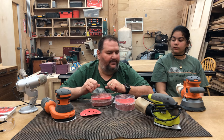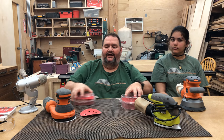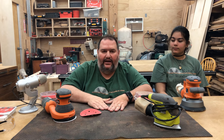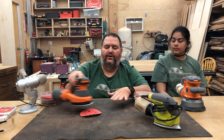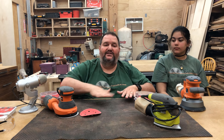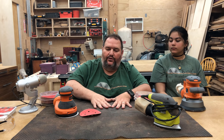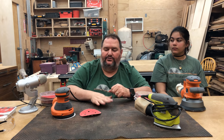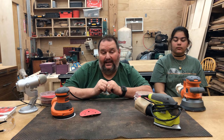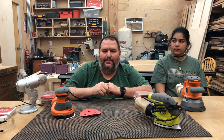I think that basically covers our sanders. One final thing: I do use a sanding mat. A lot of times when you're sanding a piece of wood, if you put the sander on it, the wood has the tendency to slip around and move. The sanding mat acts as a friction surface so the wood doesn't slip and you can sand on it. It's also nice to use instead of clamps, because clamps will get in your way. So a sanding mat or sanding pad is something that's pretty handy.